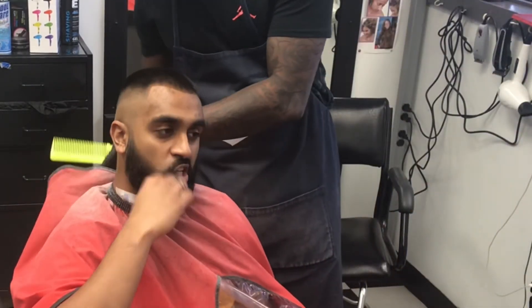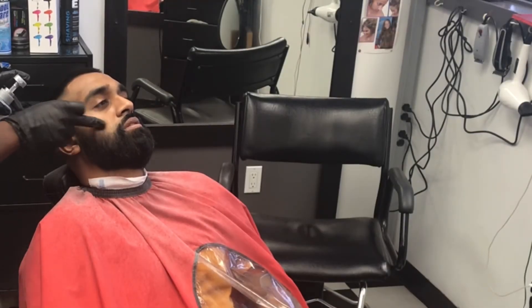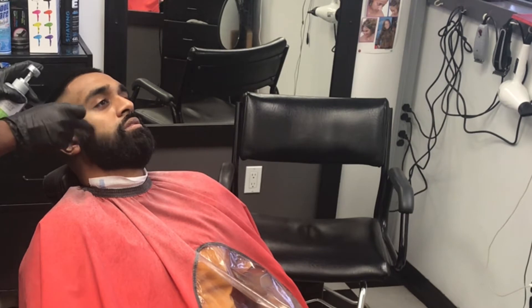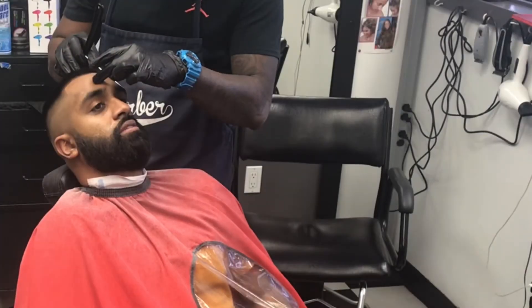Now it's time for the detail work. We're going to use the Elegant shave gel and give him a wet shave, then use the straight razor to make the beard a little more crispy. This is how you make your money — it's all in the detail work.